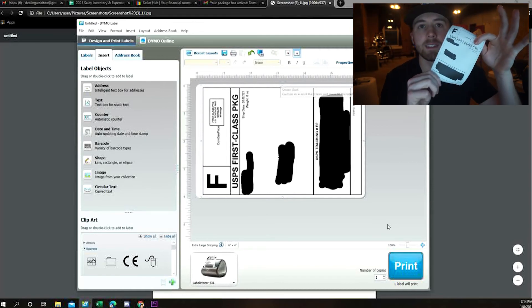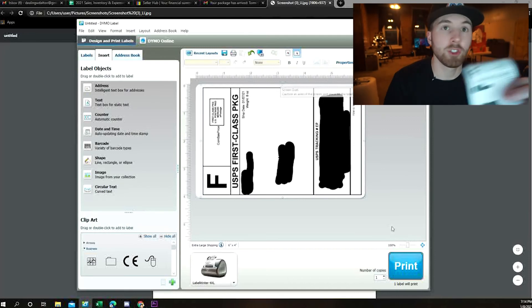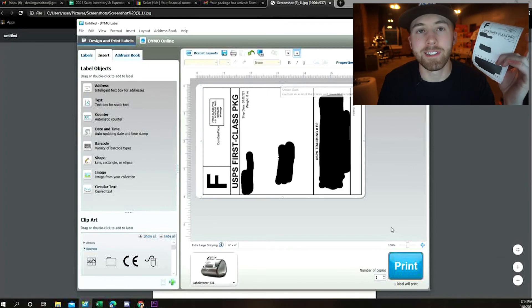And there you have it — it's as simple as that. No cropping, no rotating. Just need to have the Dymo app, screen grab it, and you are good to go. There are many other methods online involving saving, cropping, rotating, and all that, but I truly believe this is the easiest and fastest method to print a Mercari label onto a Dymo 4XL label printer.